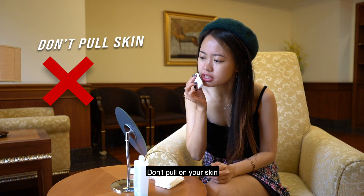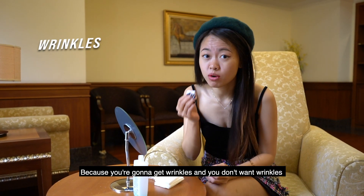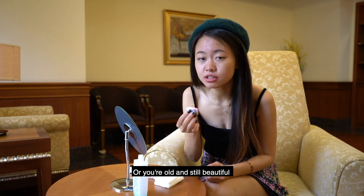And gently rub it off. Don't pull on your skin because then you're going to get wrinkles, and you don't want wrinkles — because you're young and you're beautiful. Old and still beautiful.